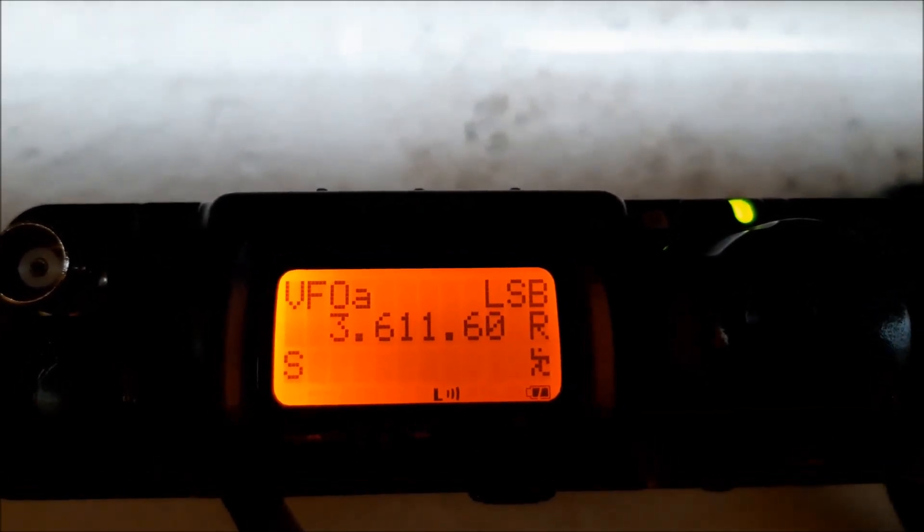Hello and welcome to QRP Lifestyle. My name is David, Delta Lima 1, Delta November, and today I will show you the 5W mode with internal battery of the FT-817 transceiver. Why do I do that?